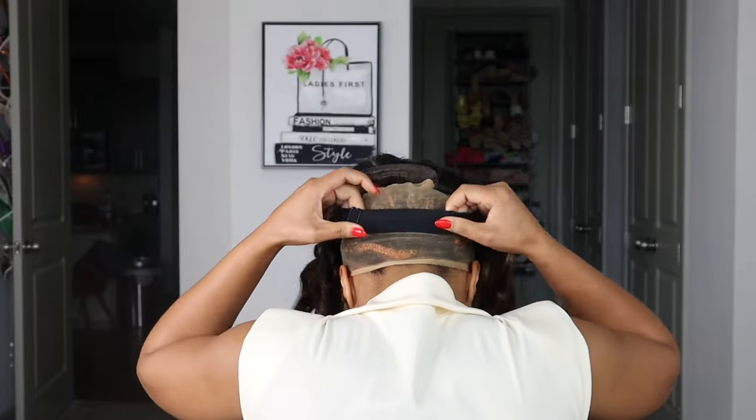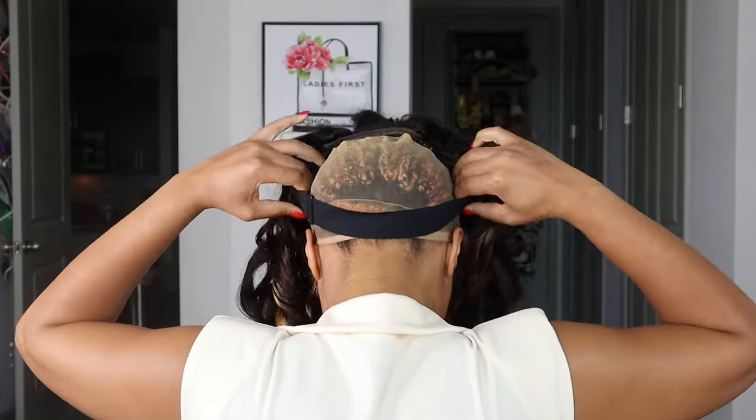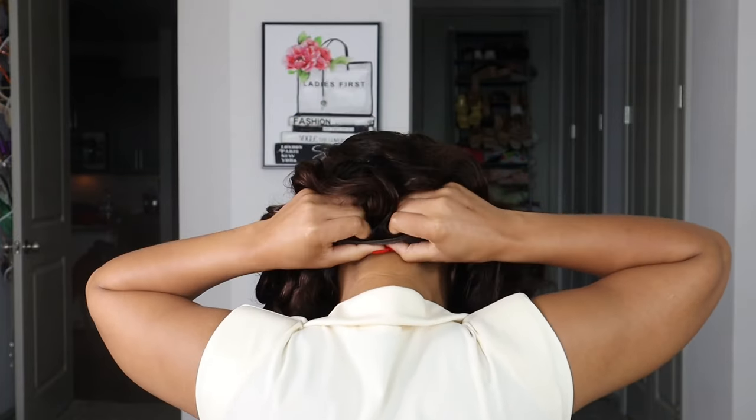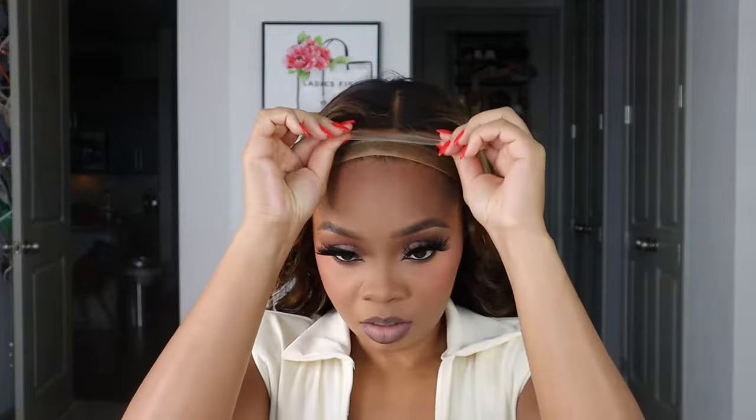I'm putting foundation powder on the lace just so it can blend in evenly with my cap and my skin tone, and I'm going to go ahead and just secure that baby in the back — and voilà, she's on.